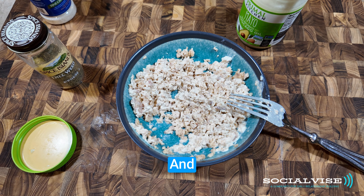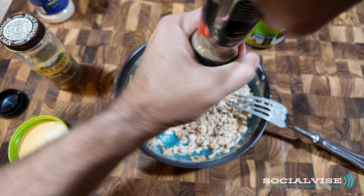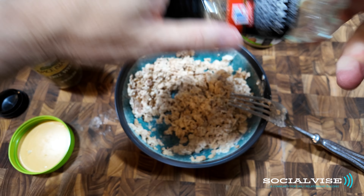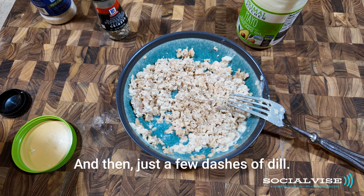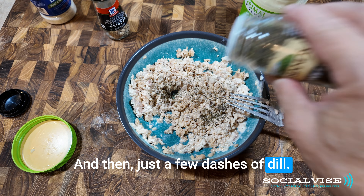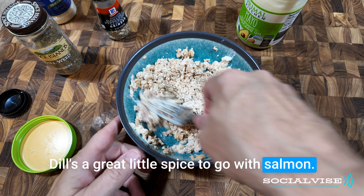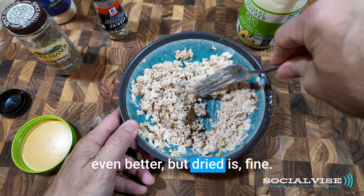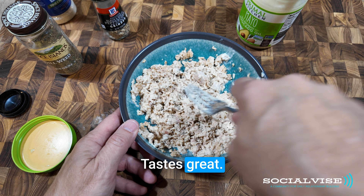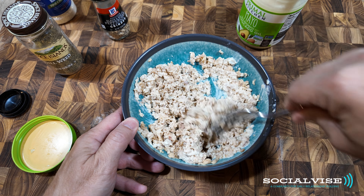I'm just going to sprinkle a little salt on, and a little pepper, and then just a few dashes of dill. Dill's a great little spice to go with salmon. If you have fresh dill, that's even better, but dried is fine — it tastes great.